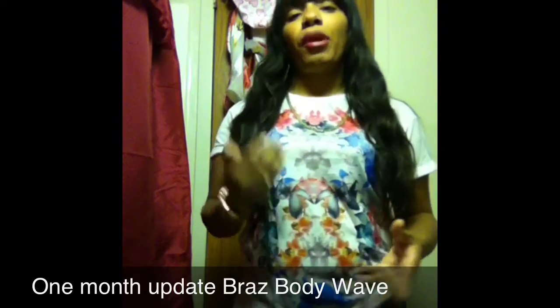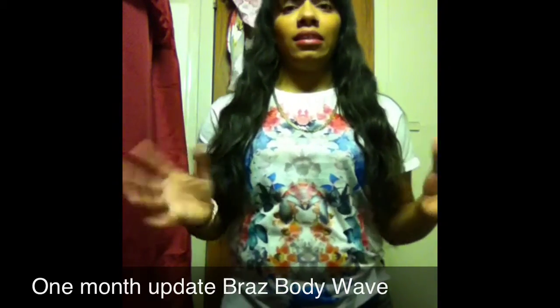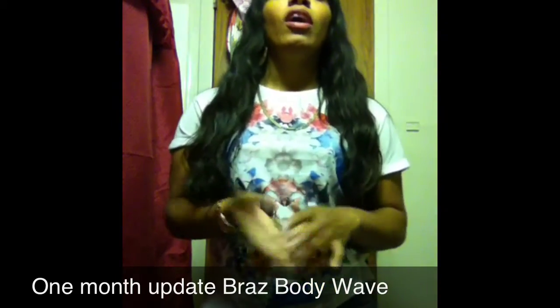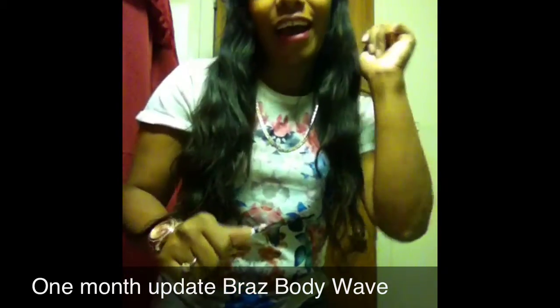I'll probably do one or two more updates depending on comments and questions. Make sure you comment, rate, and subscribe. Also, if you're selling virgin hair, please don't solicit on my page — make your own channel. This page is for people who want honest hair reviews, so let's keep it that way. Thanks and bye, YouTubers!